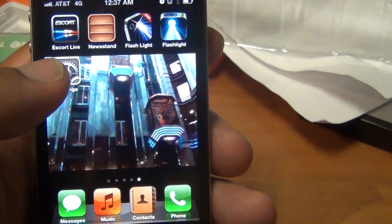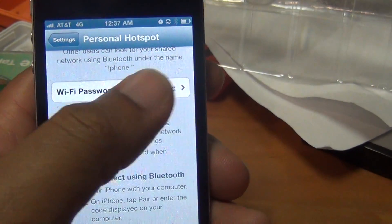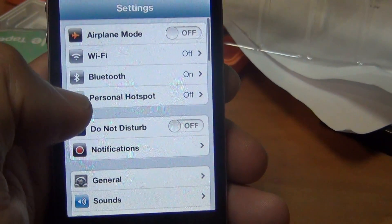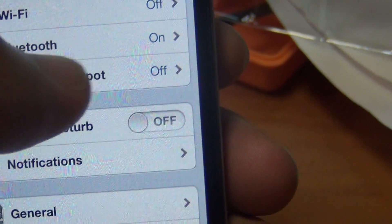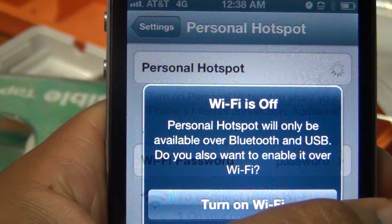Go ahead and hit Settings. Once you get into Settings, you'll see Personal Hotspot. Go in there and you turn it on.